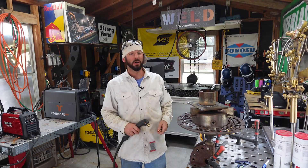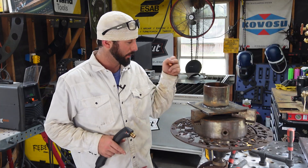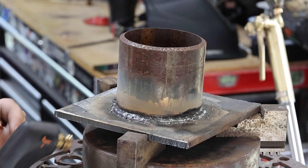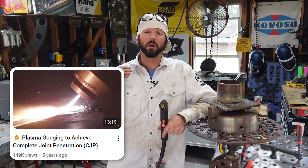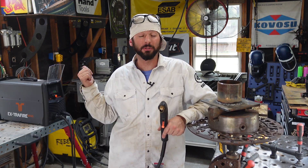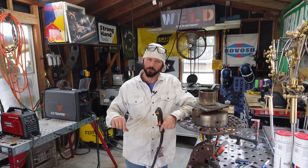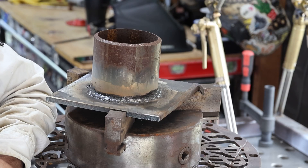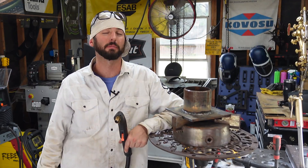Now we all know plasma cutters are really great for plasma cutting, but we're not trying to cut through this material — we want to keep the base material as it was, as if nothing happened. So we're going to be trying to remove that metal. Our goal today is not to get all the way down to the root — well it kind of is — we just want to remove all the bad weld, but without hitting the base metal.